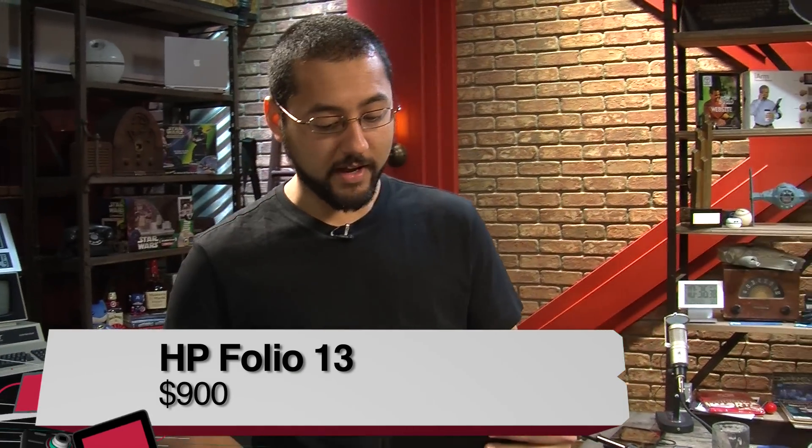I'm Isaac with TWIT and this is the HP Folio 13. This is one of HP's Ultrabooks. Let's take a quick look around.